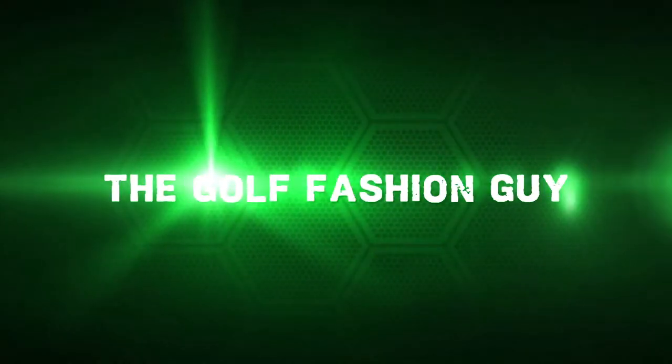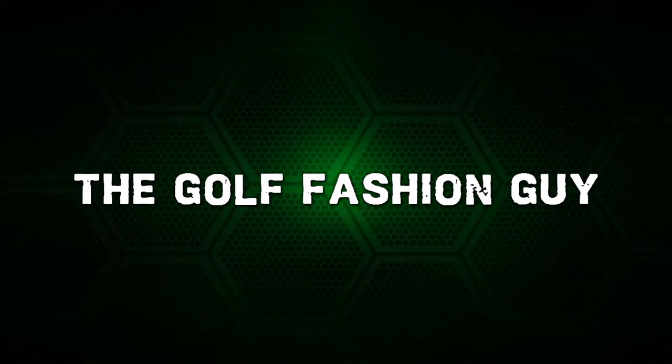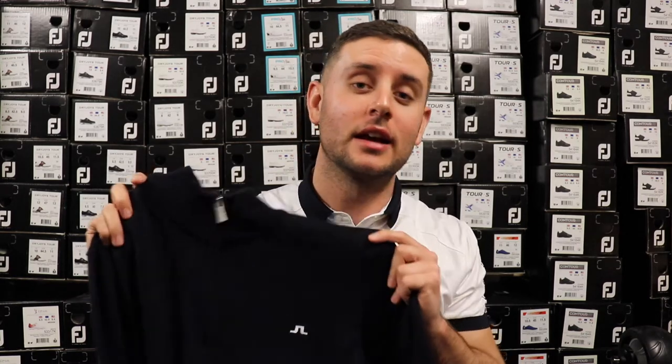How are we doing guys, I hope we're well. I'm back with another video and today we are looking at the Kian Tour Half Zip from Jalenberg. The Kian Tour has been in JL's range for a number of years now — it is a staple of everybody's winter wardrobe, and if you don't own one, you're behind the game.